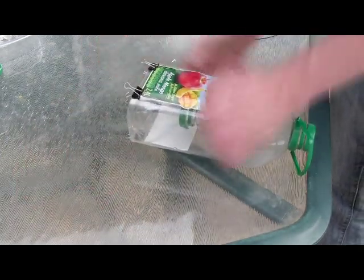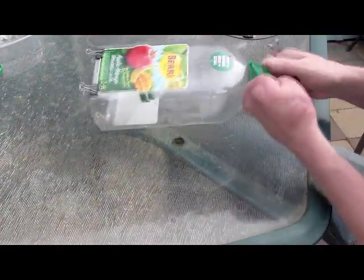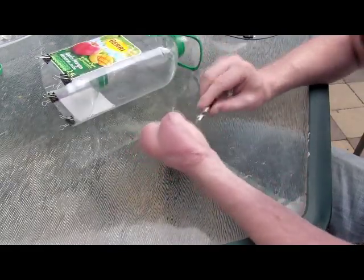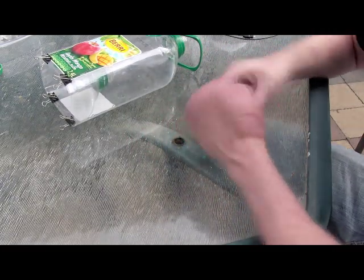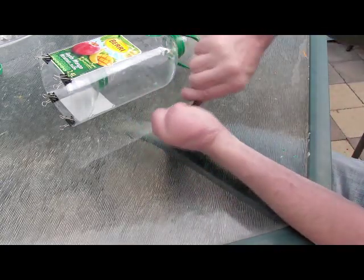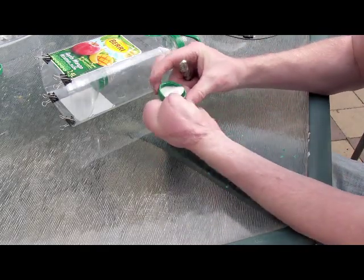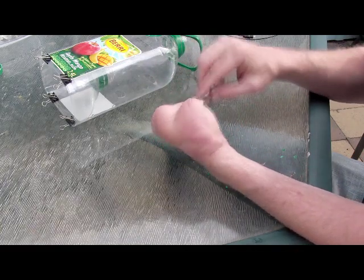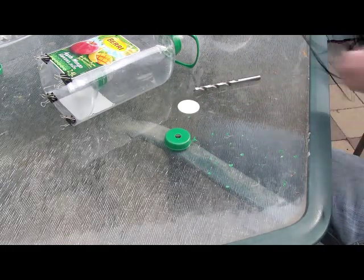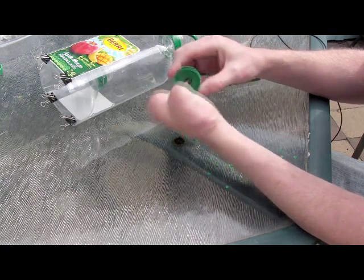Now take a drill bit the same size as the end of the fiber optic cable and drill a hole in the cap. You want to fix it in there - it's not critical how you do it; you can just tape it in - that's the easiest way.